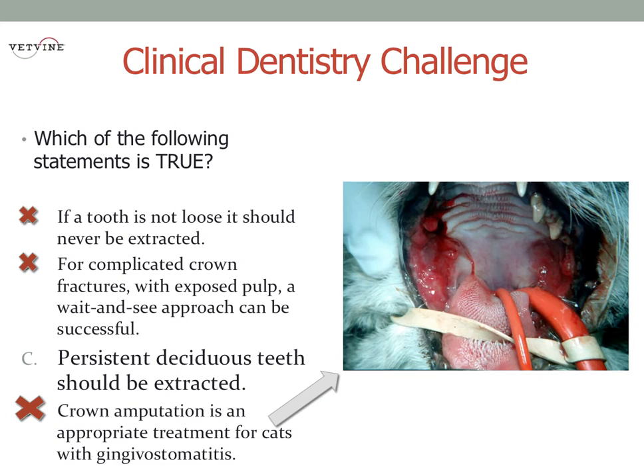However, if it's tooth resorption and there are roots that are not resorbing, that's what we call type 1 resorption. In those cases, crown amputation is not appropriate — the root should be removed in its entirety. And in cats with gingivostomatitis, crown amputation is off the table completely.